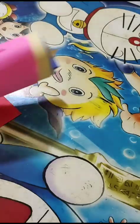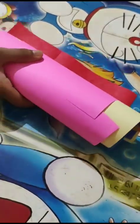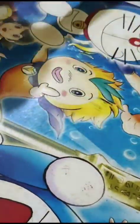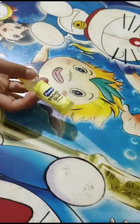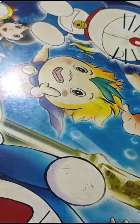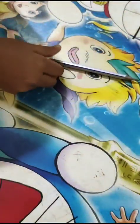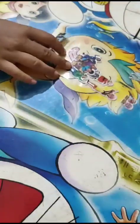I used color paper, sketch pens, glitter pens, glue, gel, scissors, pencil, and stickers.